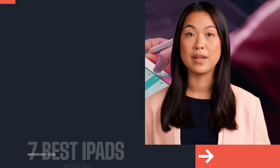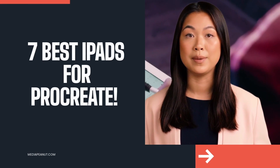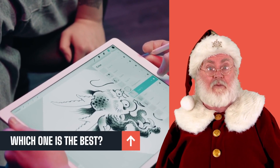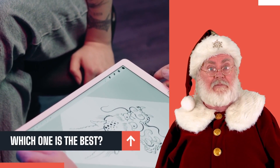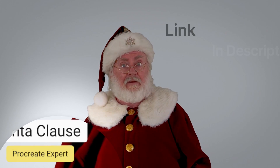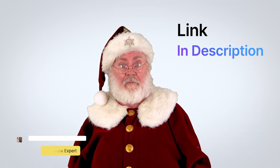The best iPads for Procreate — figuring out which iPad for Procreate is the best can be confusing, but we tested them all. You can also see the full list of the seven best iPads for Procreate by visiting the link below this video.